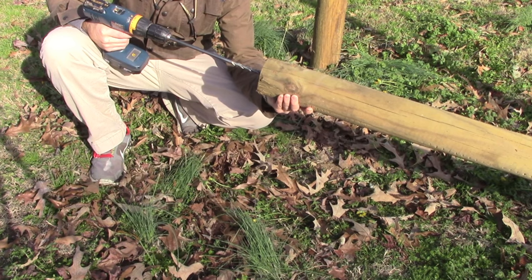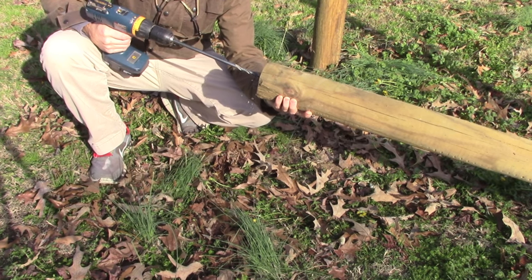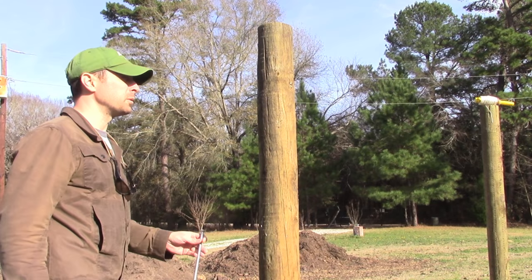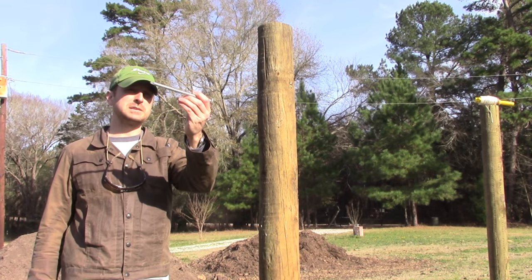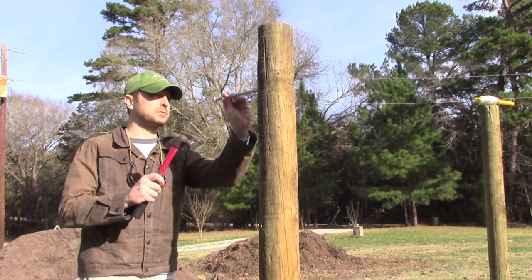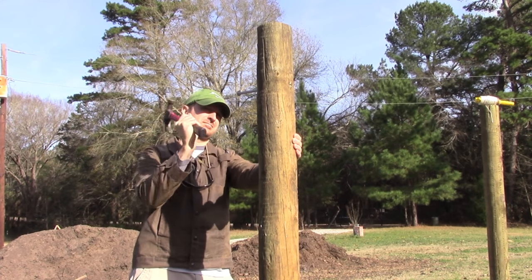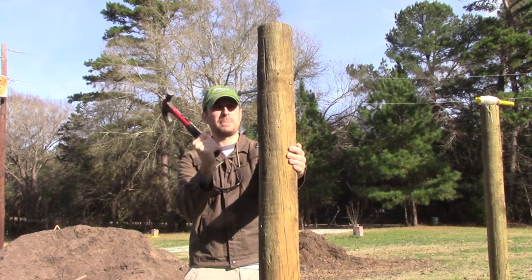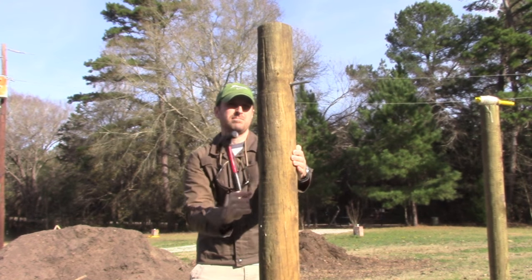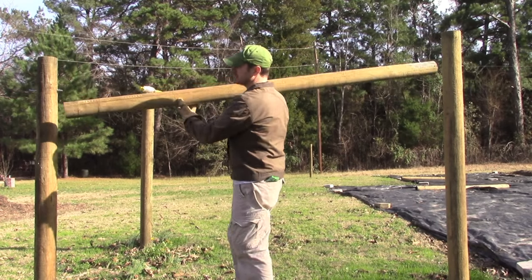Next thing you're going to do is drill a three to four inch deep hole in the end of your cross brace. After that, we've got a three-eighths inch by eight inch galvanized spike and we're going to drive this through the end post here.